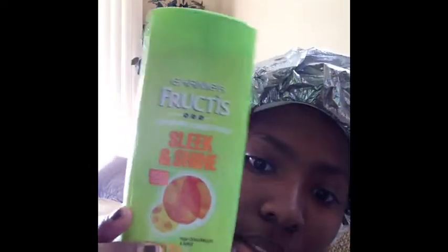It has apricot and argan oil, and I went ahead and bought this big bottle. They were two for six dollars and I had coupons for a dollar off. Stay tuned to see what other Garnier Fructis products I got. The pre-poo is in my hair right now.